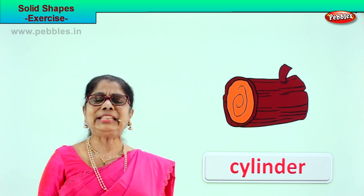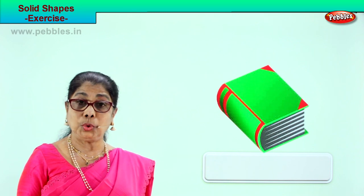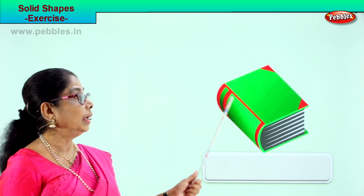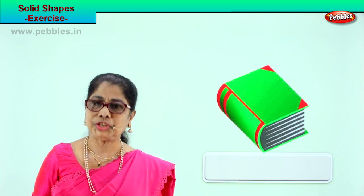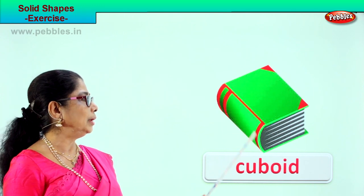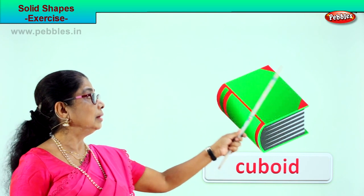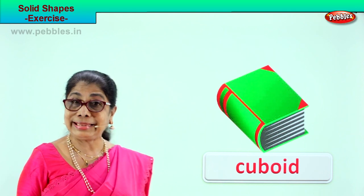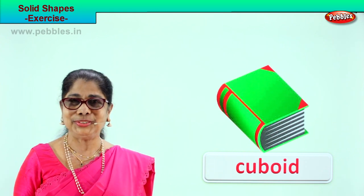Let's look at another shape and guess the name. If you have a huge book, look at the shape of the book. What do you think is this solid shape? Cuboid. Very good. It is cuboid. Look at the sides — one, two, three, four, five, six sides. Spell cuboid: C-U-B-O-I-D.